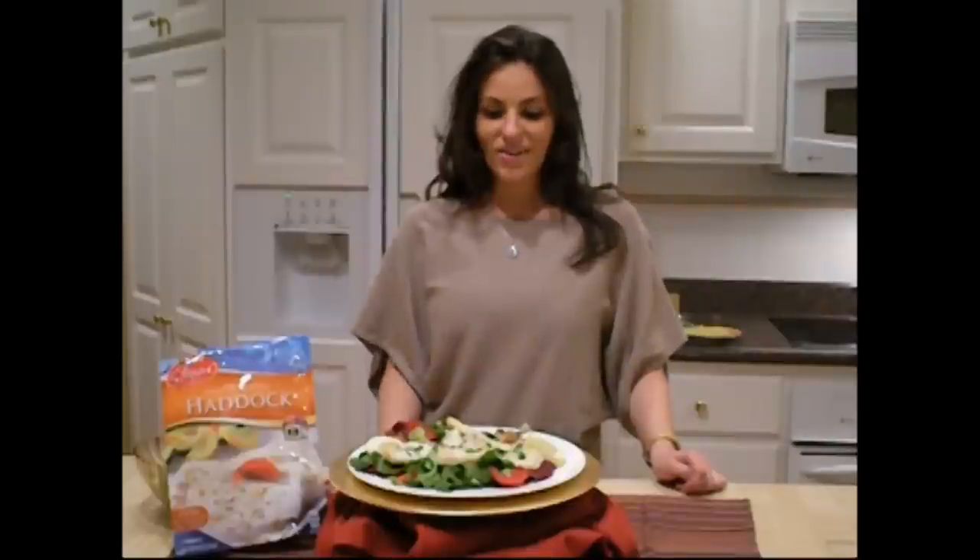And five minutes later, the lemon and herb haddock is done. Look at this delicious meal, done within minutes. Want me to try it? That is delicious. Email me what you think at michellell at cstarcorp.com.